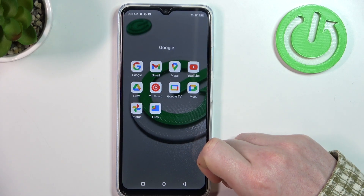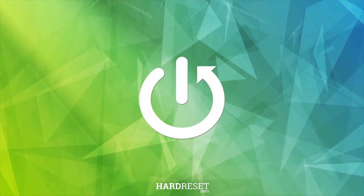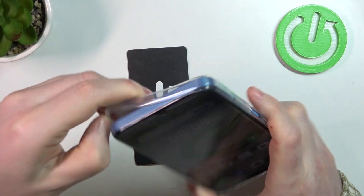Hello, in this video we're gonna check if there's a dual SIM slot on Infinix Hot 30i. And to do this we'll need to open this SIM slot which is located on the left side of our device.